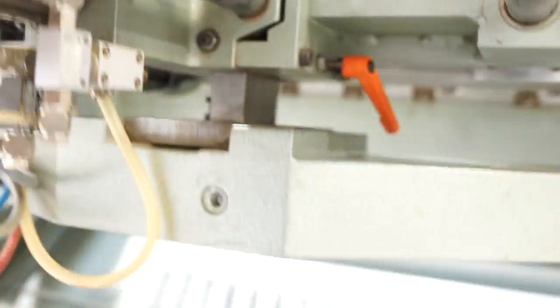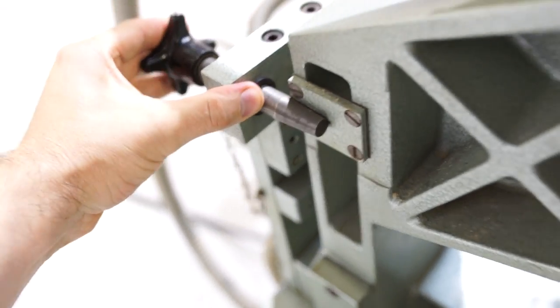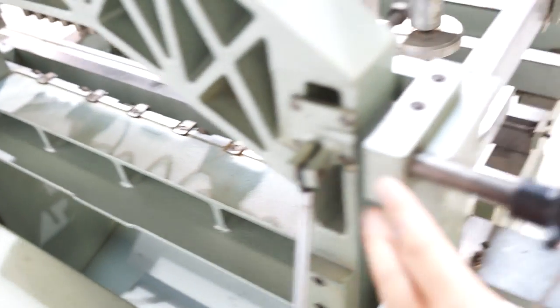We're going to put it in its vertical position. You simply lift it up and take these pins to lock it in place. There's one on either side.